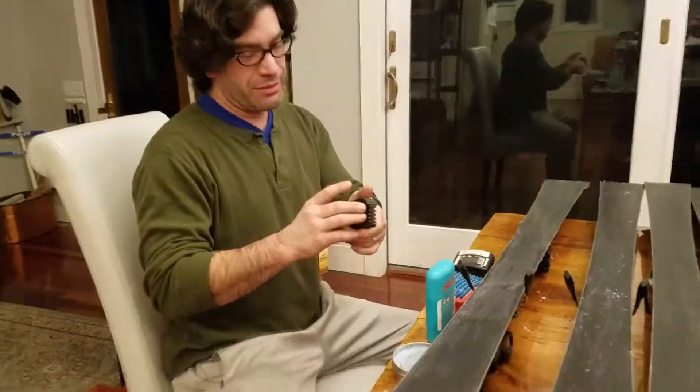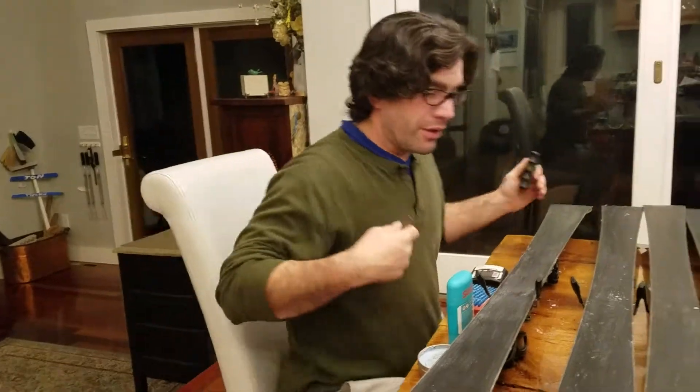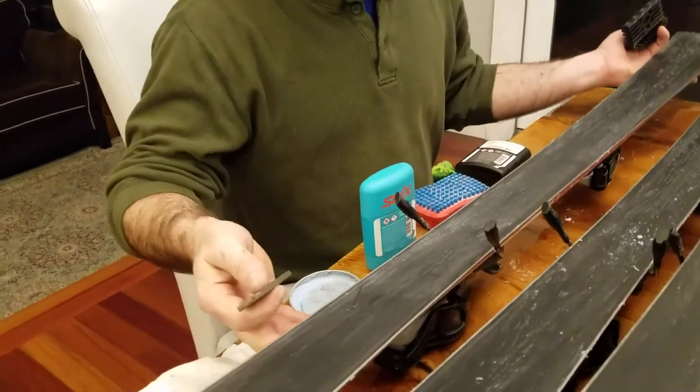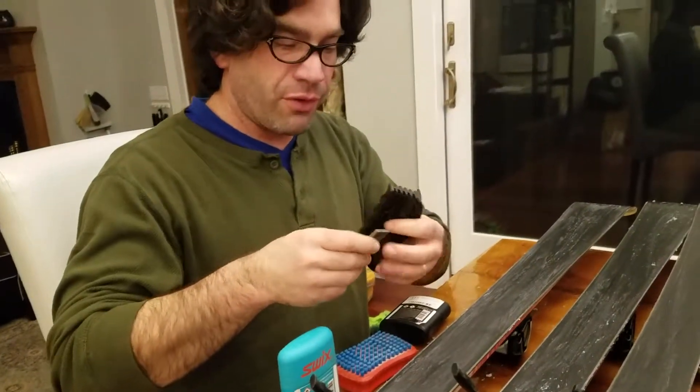On to John's workshop today. We're going to wax and sharpen each one of these downhill skis and get them in top performance.